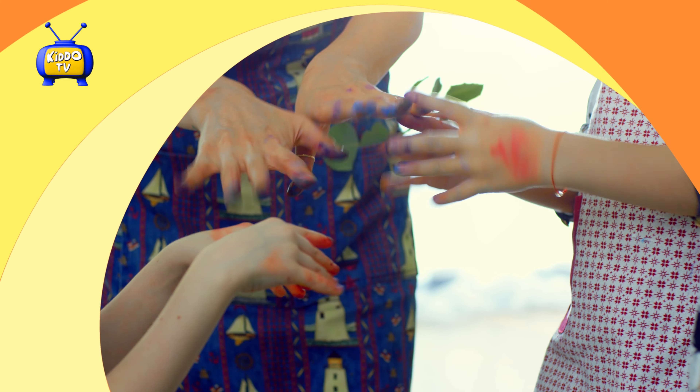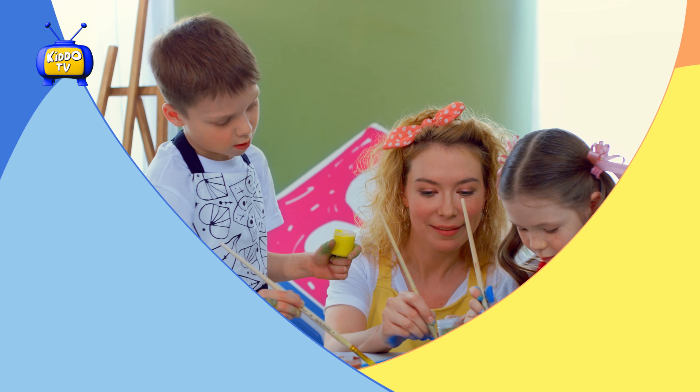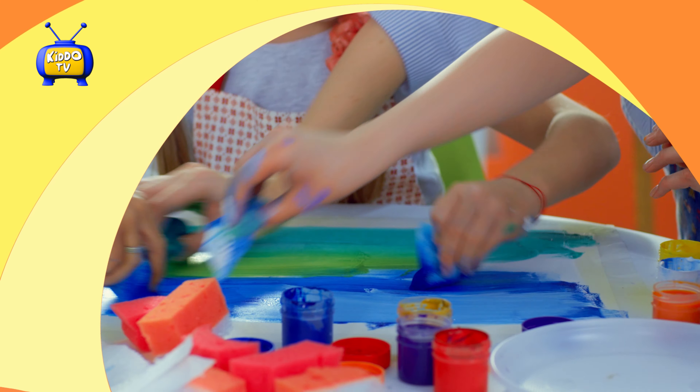Hi, I'm Miss Miki, and today we have Violet, and Sophia, and Daddy!